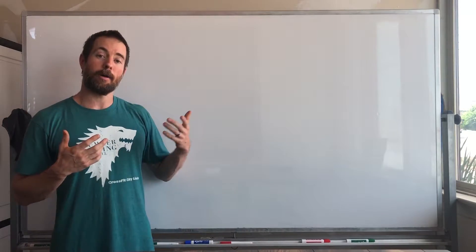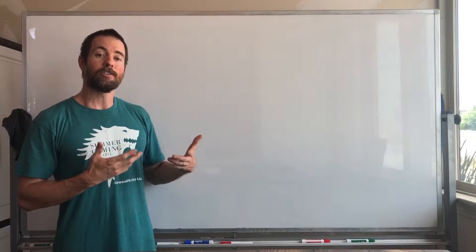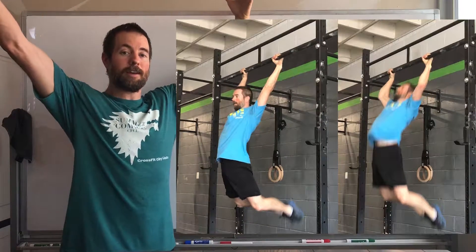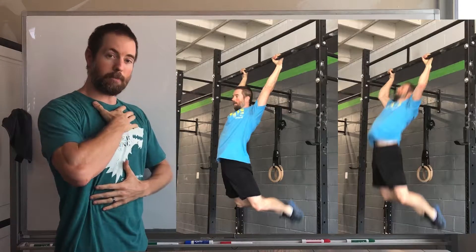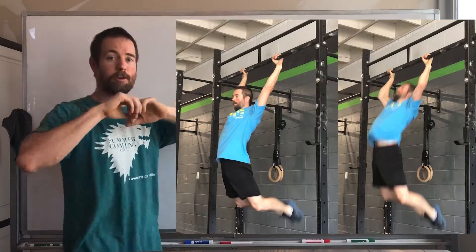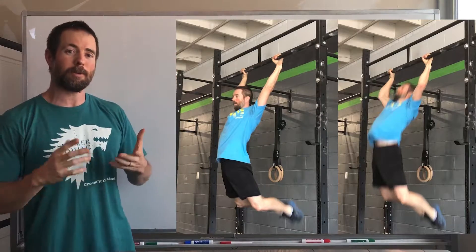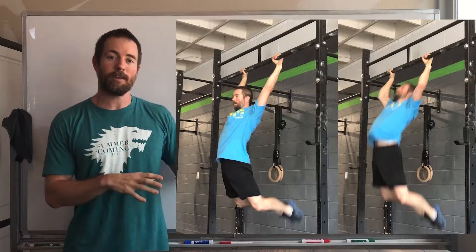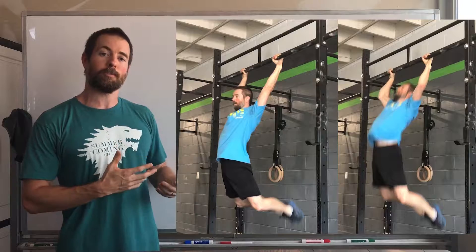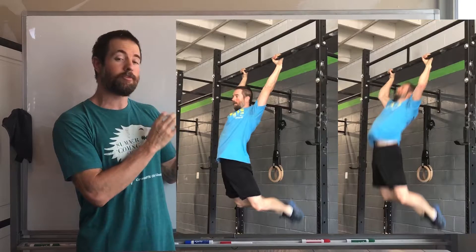As we look at both the c-kip and the butterfly pull-up, you're going to see a lot of the same stuff. We're going to hop up on the bar and end up in this big arch position — a braced, nice tight body position. We see this position show up when we're throwing a soccer ball, spiking a volleyball, in the burpee, all over the place in the CrossFit gym and in real life. This is where both of them start, and the starting position even when linking reps is very, very similar if not the same.